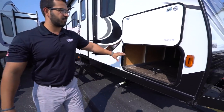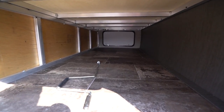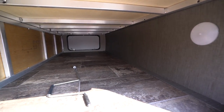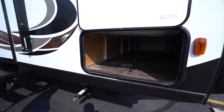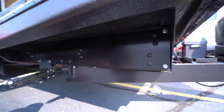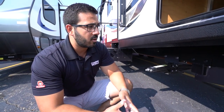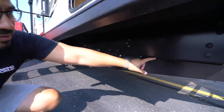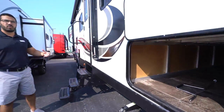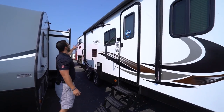Coming around to the side is the pass-through storage. What I like about Passport is it's open in here with large doors on both sides, so you can fit bigger items on either side. There's a light in there as well. You can see the aluminum framing — this is a fully laminated unit. Dropping down below, this one has a huck bolt frame. The advantages: they're easier to repair if damaged, as you can chop the bolts off and replace an entire section. Also, the number one place a frame rusts is at the weld seam, so by limiting that weld seam you reduce the chance of rust. You also have a fully enclosed and heated underbelly, so for extended season camping, as long as the furnace is running it'll blow hot air underneath and help prevent your tanks from freezing.